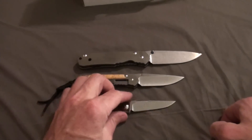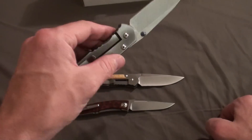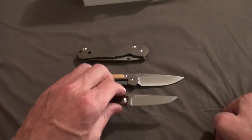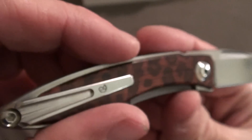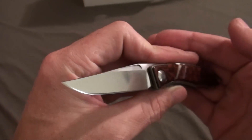I might have to EDC this. By the way, I have been EDCing the large Sebenza a lot — more as a protective or defensive knife than anything. I just keep it on me all day. I might have to try this one out and start carrying this little guy. Here's the pocket clip. I'll probably give you guys some more background once I've actually had a chance to carry it. I do plan on getting carry pouches for both this and my large Sebenza.